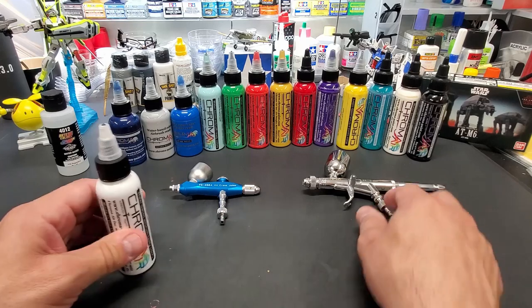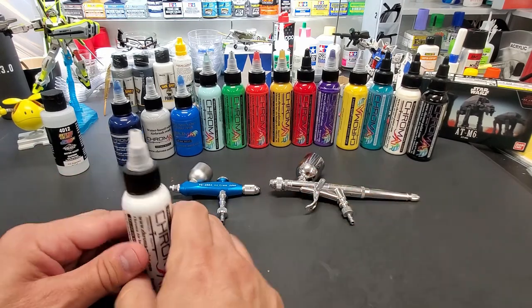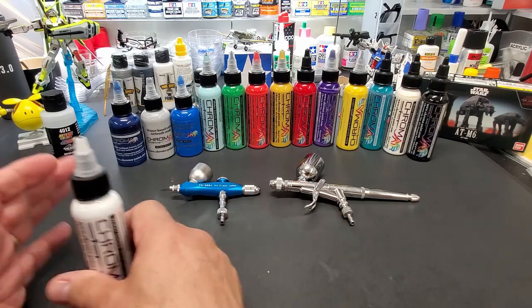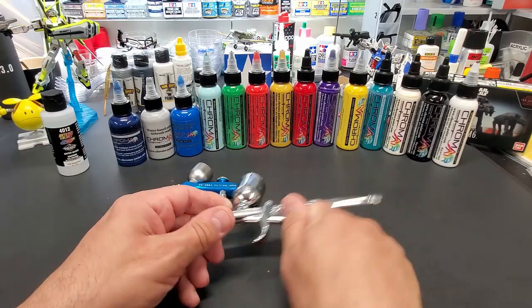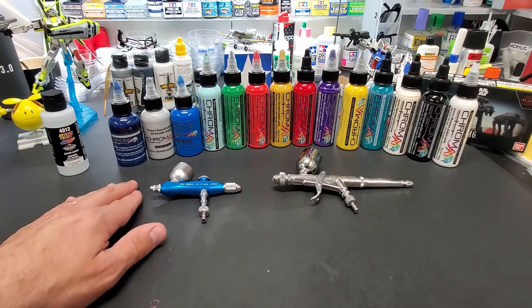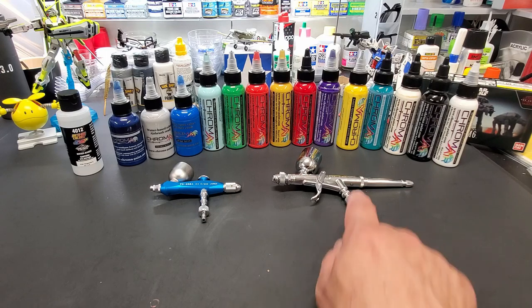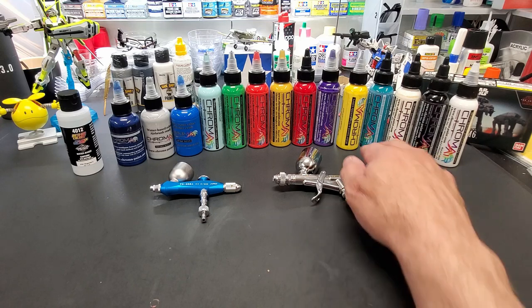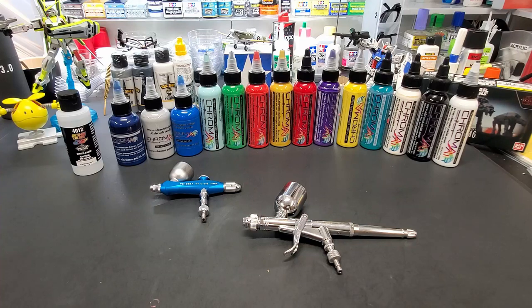The website recommends the Wicked Createx Colors 412 thinner. It also says no thinning required with a 0.5mm needle, which is what my PS290 is. So right off the bat we're going to shake it up and put it directly in and see how it goes — over regular plastic and over some primer. If it doesn't go well I'll thin it. I'll also try it in my smaller Pro Con airbrush so you can see the difference.